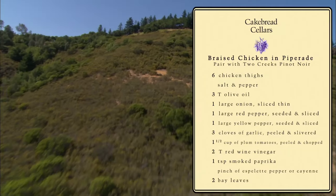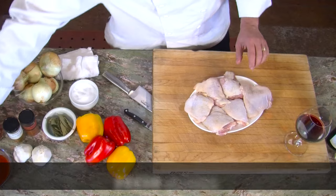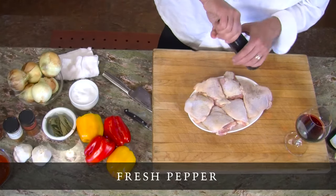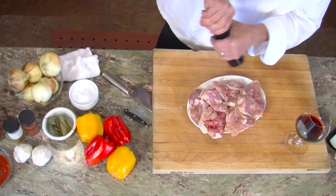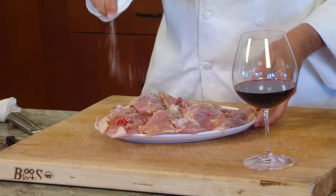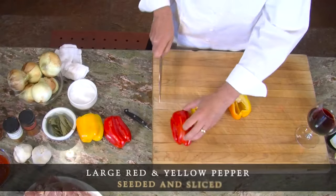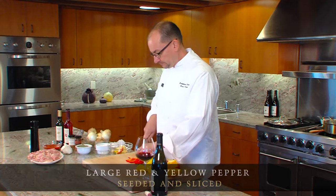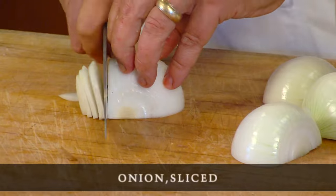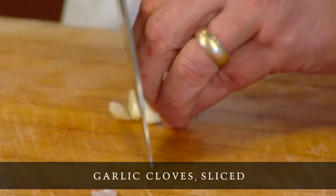So we're going to season this with salt and pepper, pretty liberally, on both sides. And then freshly ground black pepper. We're going to set that off to the side. Cut them in half. We're going to slice these. And a few cloves of garlic. I'm going to slice this.